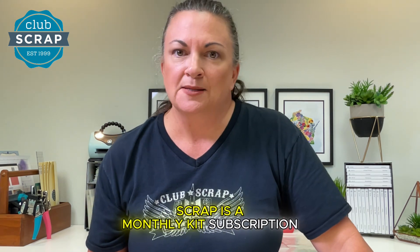While it's true that Club Scrap is a monthly kit subscription, absolutely anyone can purchase a kit and try a class with me. I hope to see you there.